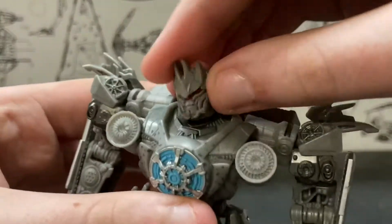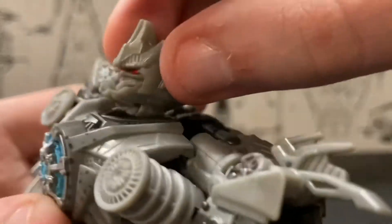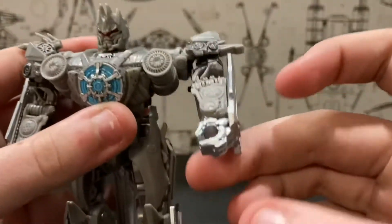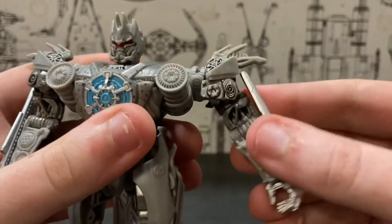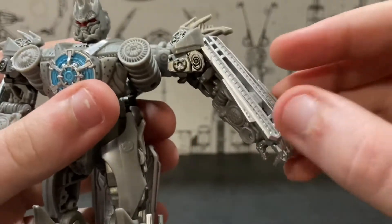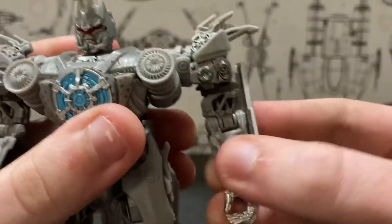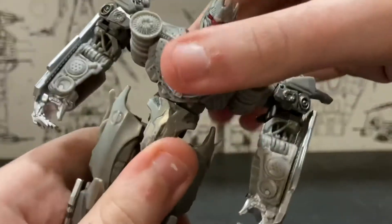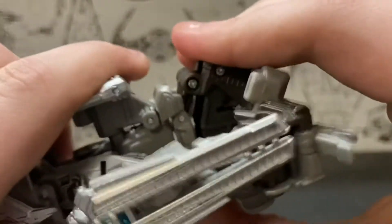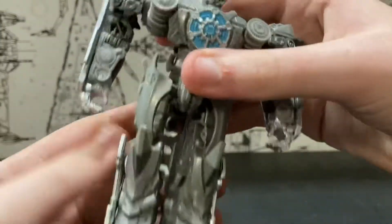For the poseability, the head is on basically an unlimited ball joint. There's also a hinge joint at the neck which allows them to look up that far and look down not that far. You also get a rotation at the shoulder, and the arm moves out that far. You do get a bicep swivel, a pretty good bend at the elbow, and a very limited waist swivel, unless you do this — and then it's kind of unlimited, but it doesn't really do much to help.